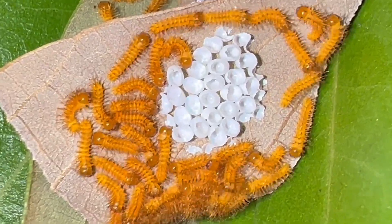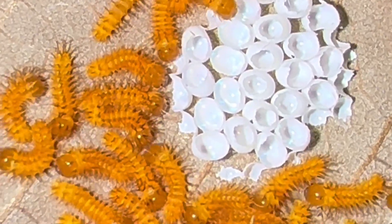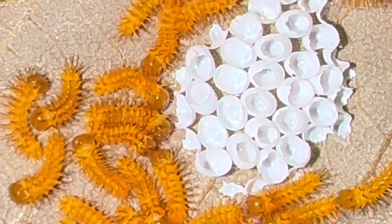My Io Moths have finally hatched — check this out! When they hatch, the first thing they do is eat their egg shells. It's a little extra protein before they start their journey.